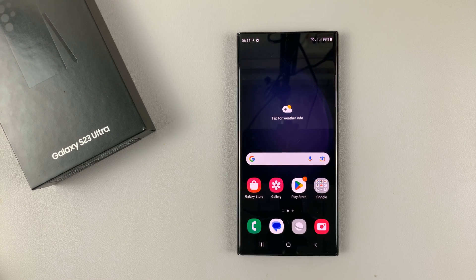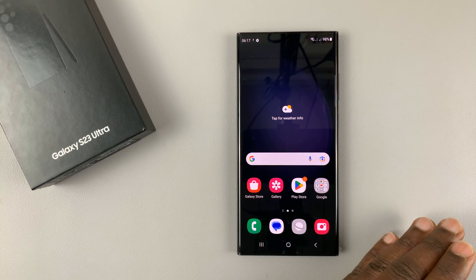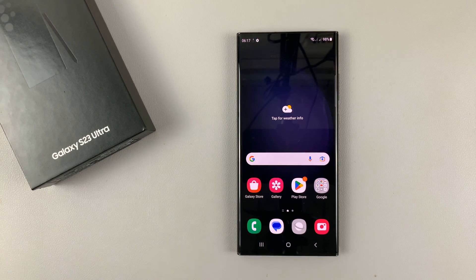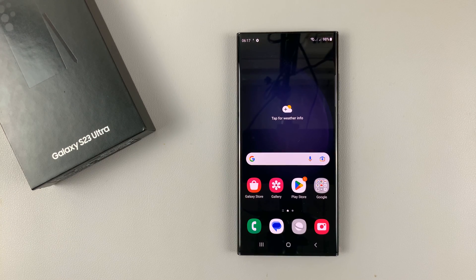That's basically how to set up your Galaxy S23 for the first time. Thanks for watching. Leave your comments and questions down below. Make sure you subscribe because I've been making subsequent videos on how to use this phone, how to use the features, so subscribe to watch all those tutorials.